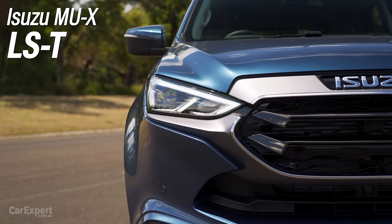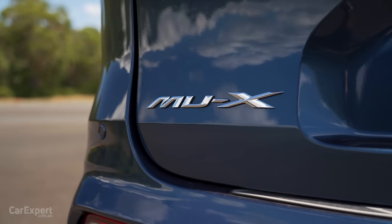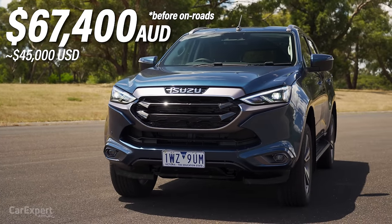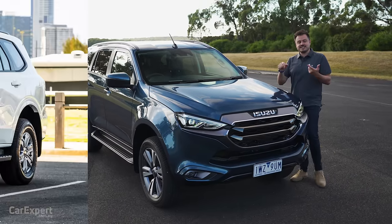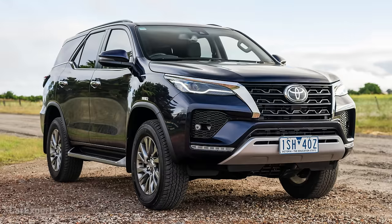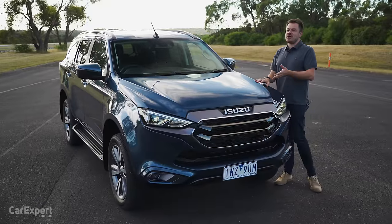This is the top specification Isuzu MUX LST, the 4x4 version, priced at a little over $67,000. If that's too expensive, the entire range kicks off at just under 50 grand. This competes with things like the new Ford Everest, the Mitsubishi Pajero Sport, and the Toyota Fortuner. We're going to do a detailed review along with some light off-roading as well.